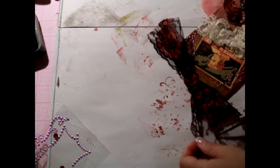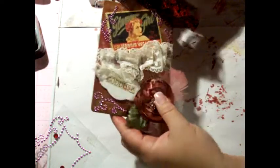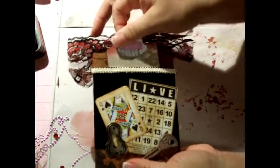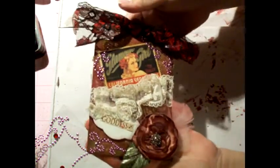I have this fancy ribbon that came from Deb at Scrap Delight. So there is my tag. I want to show you something really quick — the bingo card says 'live' and 'love,' and my tag says 'laugh.' Goes right back in there. I hope you like it.